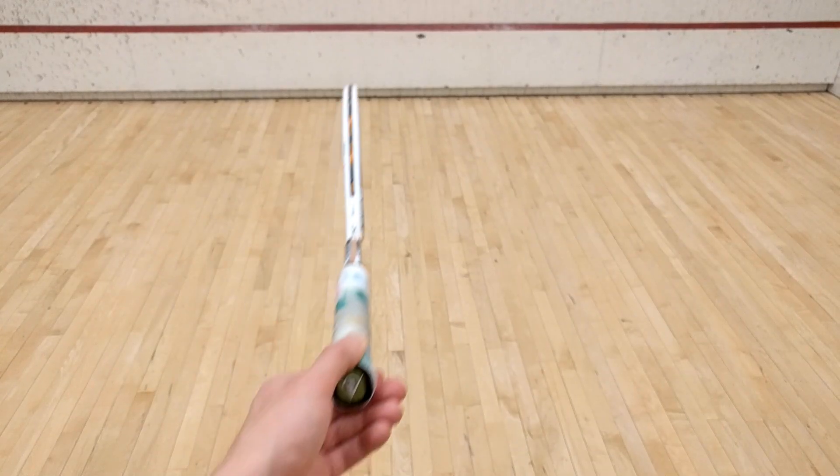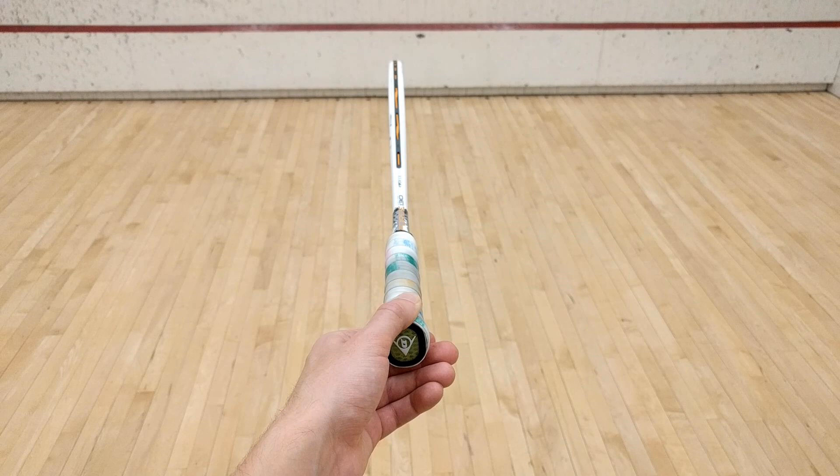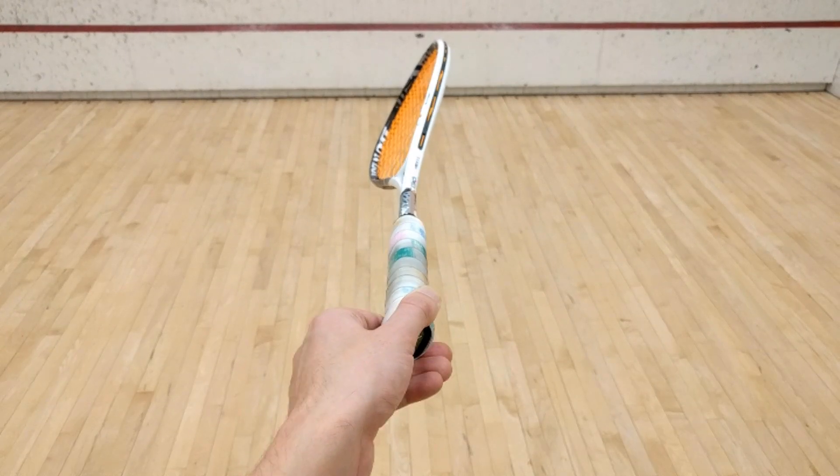The first thing I want you to do is pick up your racket with your left hand and hold it out at about chest height as I have done here. We're going to do what's called opening the racket face. All you need to do is turn the racket clockwise just slightly like so. Striking the ball with a flat or even closed racket face is one of the main reasons new players slam the ball into the tin.